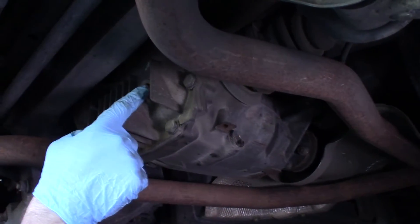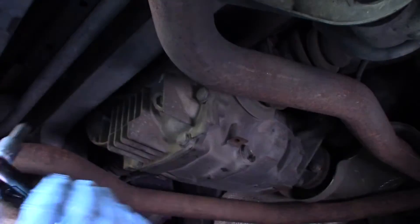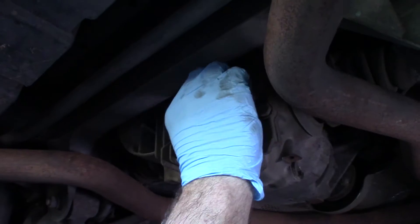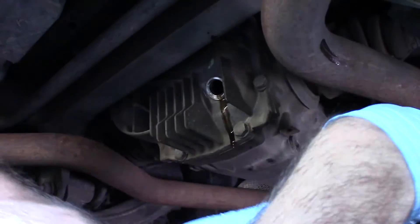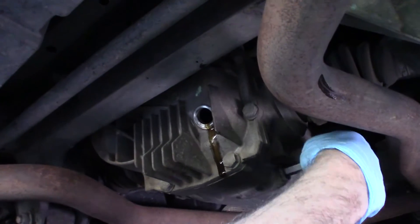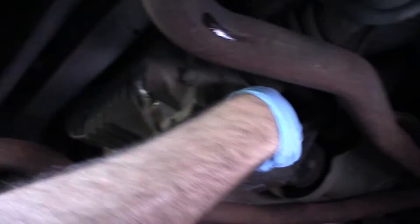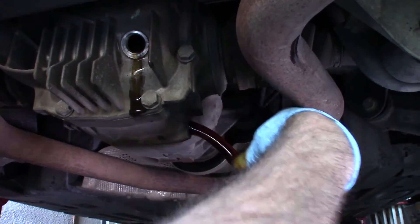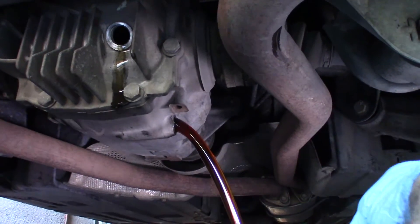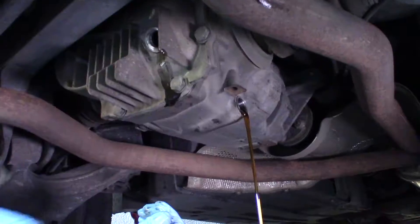This is the drain on the rear and this is the fill. Once again, make sure we can get the fill loose first — which we can. We just got a little bit out — it's filled to the point of draining. I'll get the drain loose. This fluid actually looks pretty good.